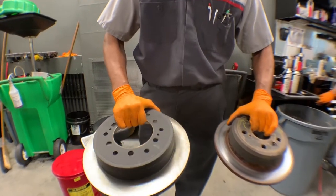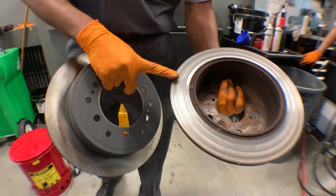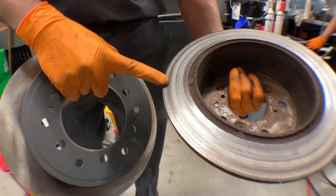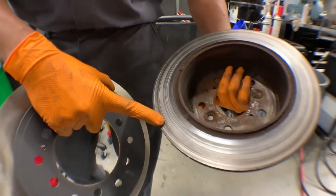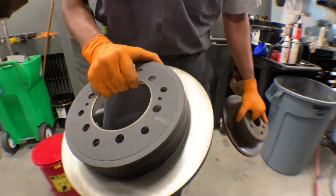What we have here is a brand new rotor and an old worn out rotor. This is what happens when we don't replace our brake pads and they get worn out to the point where the metal of the brake pad contacts the rotor. It makes all these grooves and damages the rotor so now we don't have a smooth even surface. That's when we would replace our rotors with brand new rotors.